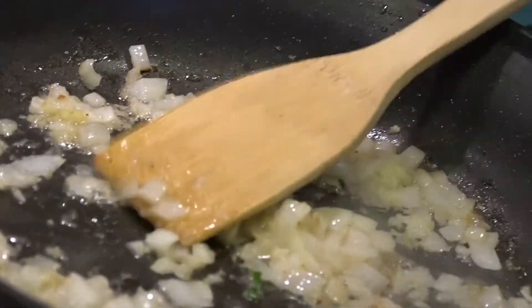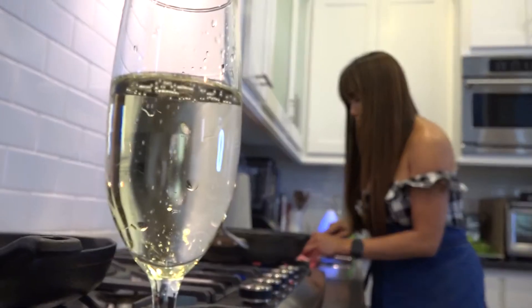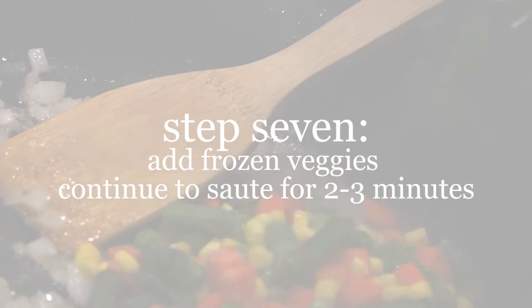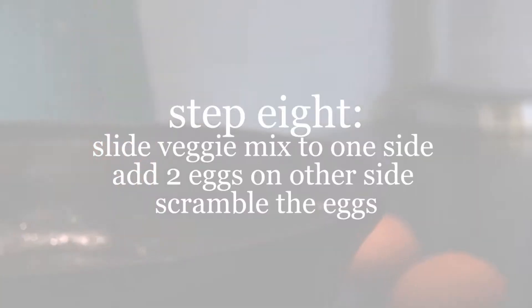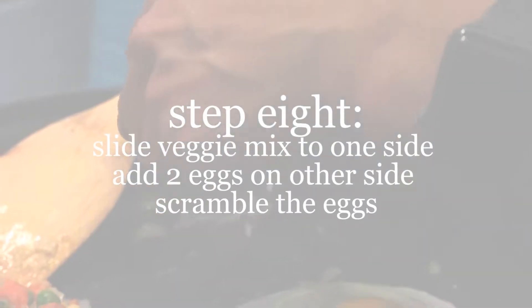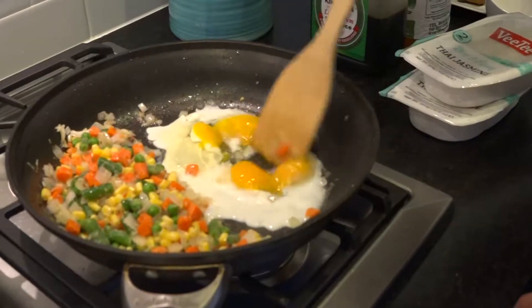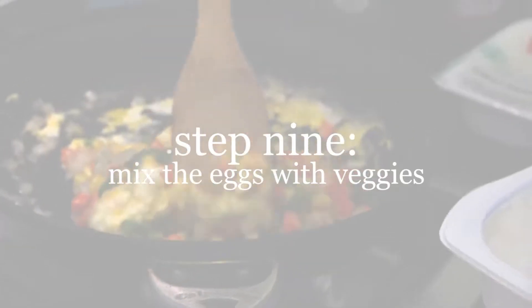Turn the heat to about medium and let this sit for a minute or two. I'm going to throw in about a cup of frozen carrots, peas, corn, and green beans — easy peasy. Skew all these vegetables to one side, then crack two eggs and scramble them right over here while the vegetables are still warming up on the other side. Then you mix those two together.